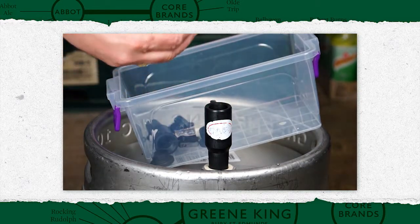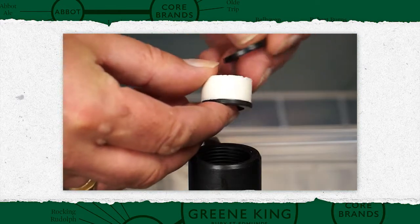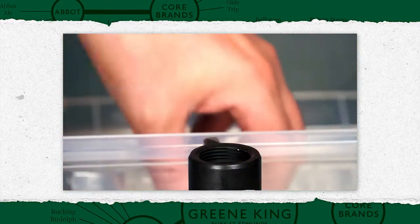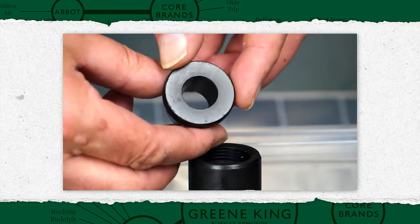Take clean washers and locking collar from a sealed container. Insert the washers in the correct order as shown, and then loosely insert the locking collar.